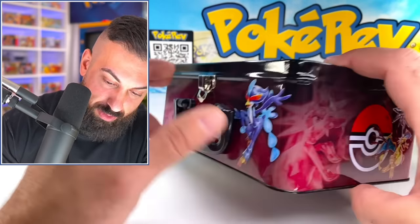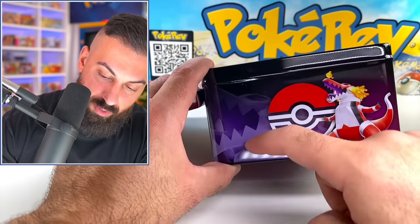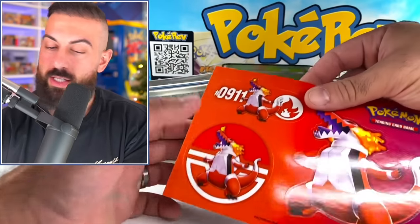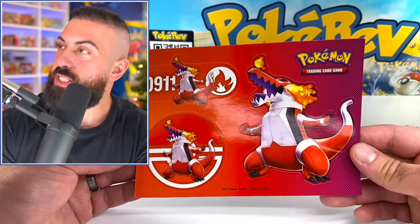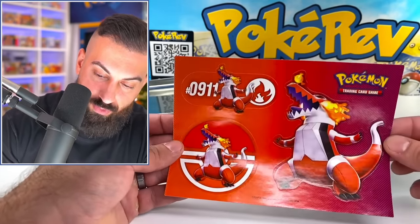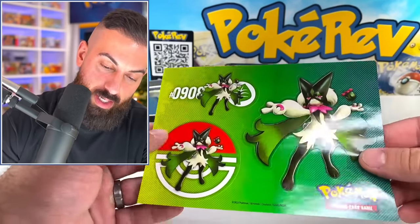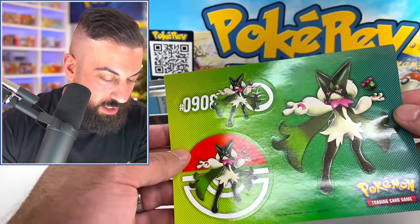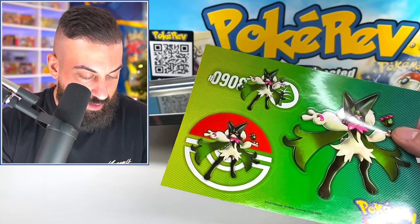I didn't show you guys the side of this — that looks pretty cool. There's the other side. I like how they zoom in on the Pokemon a little bit there. So up next: stickers. Look at the Skeledurge stickers — it has the numbers as well. Cool, a couple different versions. We got Meowscarada. Pretty cool. I like how the Pokemon's kind of covering the number a little bit there as well.